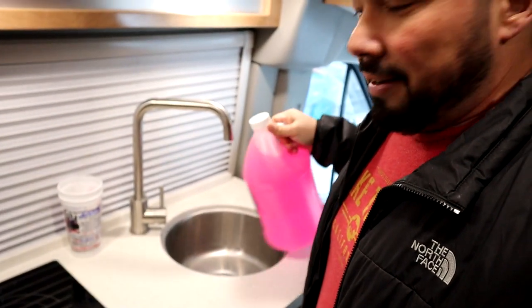Then I use this trusty RV antifreeze — I usually use a Prestone negative-100 orange one. I pour it directly down into the sink drain and into the rear bath as well. I put about a half gallon in the gray tank and a half gallon or more in the black tank. The gray tank is 16 gallons and the black tank is 15, so if it's going to be really cold I put a full gallon in each. That gets antifreeze sitting in those exposed elbows so the blade valves don't freeze up.